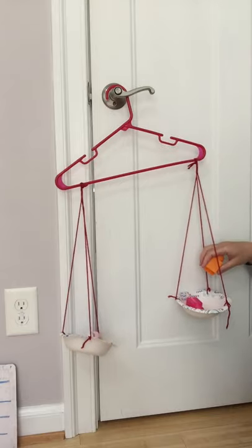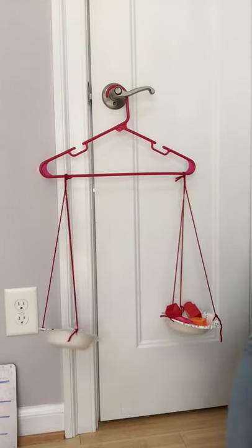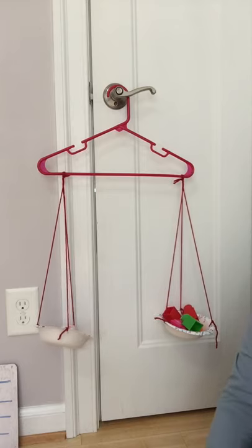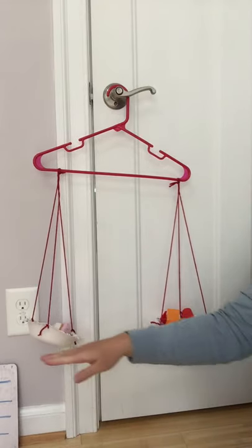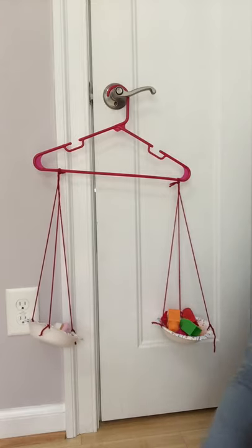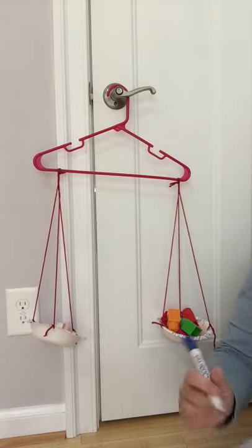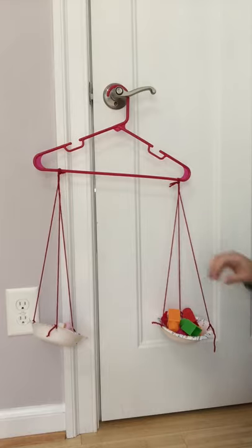We're going to keep adding blocks until this side is equal to the cupcake — we want to see how many blocks it takes for their weights to be the same. One, two, three, four — I think I need one more because the cupcake side is still just a little bit lower. Five, and I think that's about even. Let's see what happens if I add six. That's pretty good — they're just about even. So a cupcake weighs the same as six blocks.